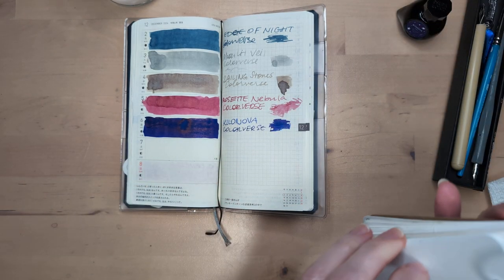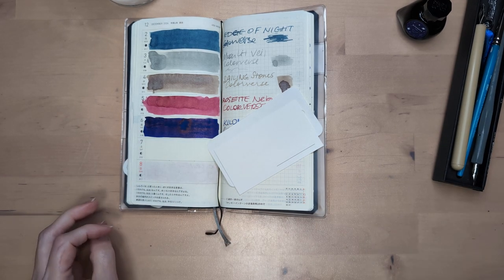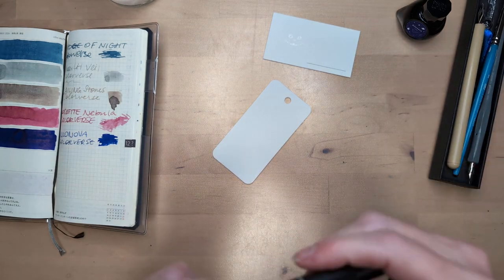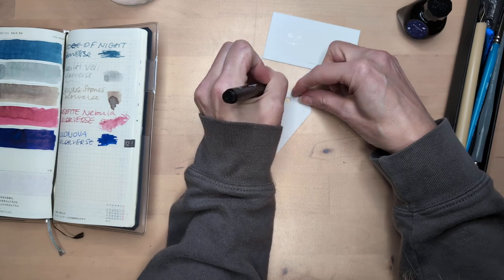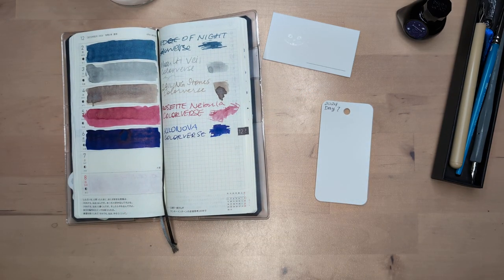Today I watched a JetPens video about the best gel pen and I'm totally gonna buy some gel pens. I use them for putting the address on things or signing documents. Do you have a favorite gel pen? I'm gonna try a new one, new to me, because it became highly recommended.